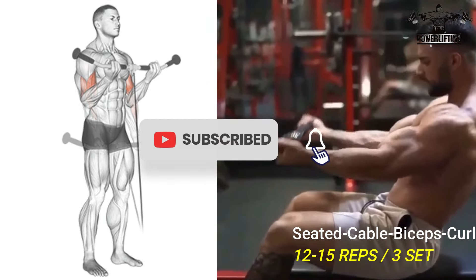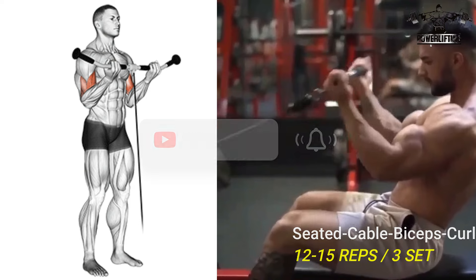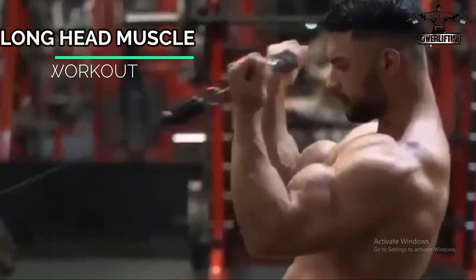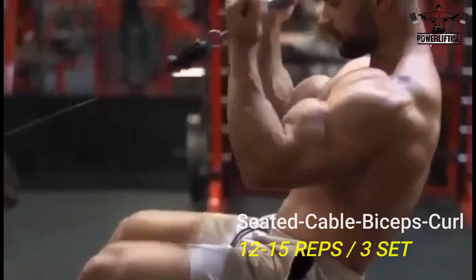Grab the bar with an underhand grip, palms facing up, with your hands around shoulder-width apart. Pull the weight back until your elbows are at your sides. Now, keeping your elbows fixed, slowly curl the weight up as far as possible.